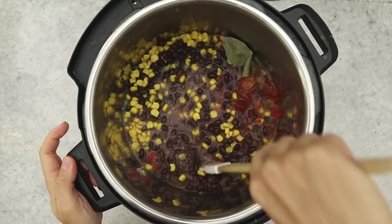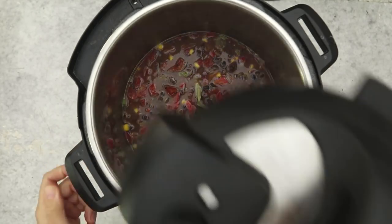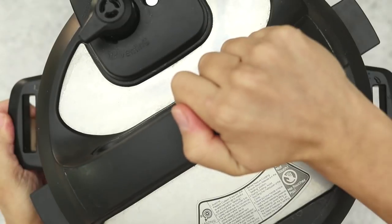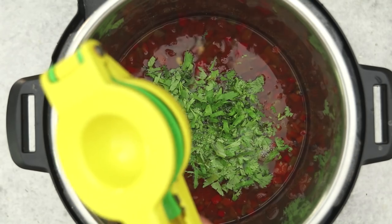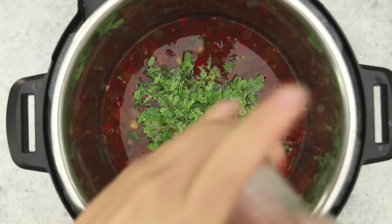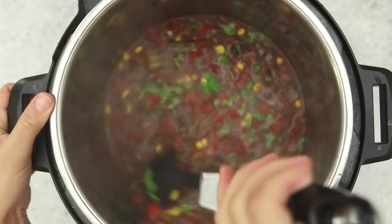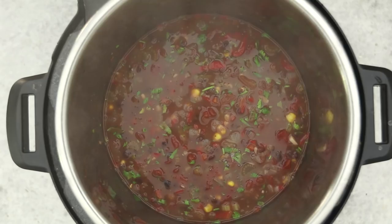Mix that together until everything is nice and uniform, pop the instant pot lid on and cook it — all directions are on our blog linked down below. Once it's done, add in some fresh cilantro and some lime juice, and season with salt and pepper to taste. This recipe takes about 30 minutes including the time for the instant pot to come to pressure, and you've got yourself lunch and dinner for the week.